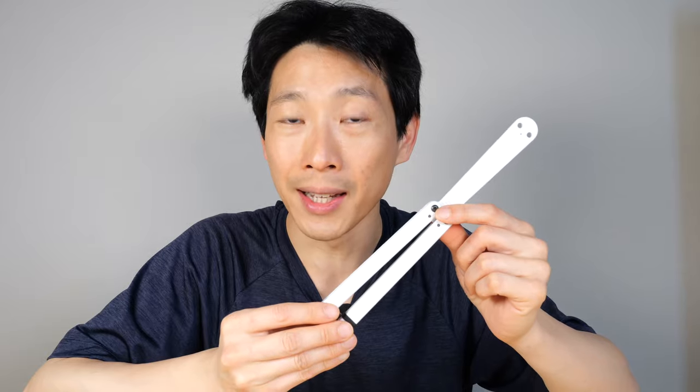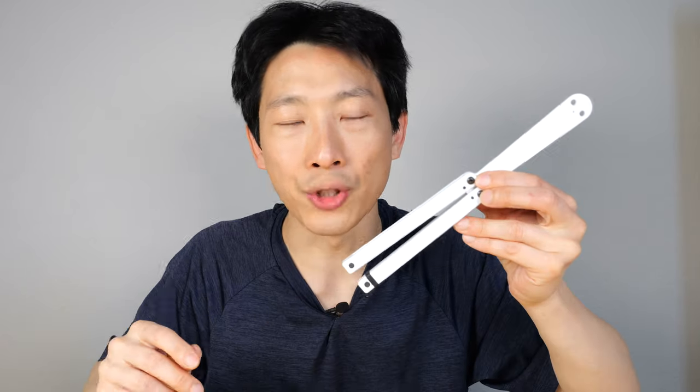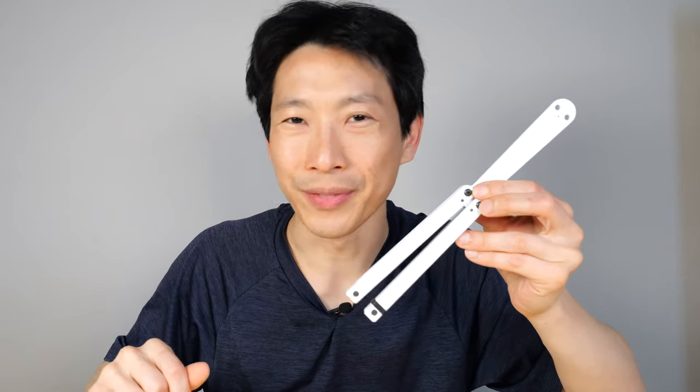I highly recommend getting one of these if you're into fidget toys. Check out my Amazon affiliate link down in the video description below. Thanks for watching.